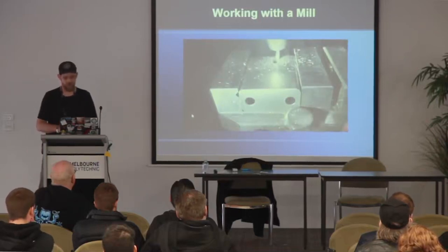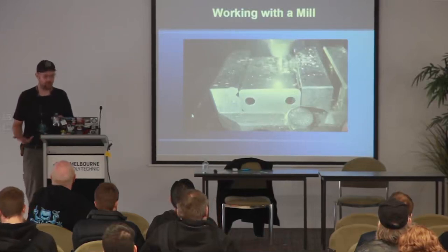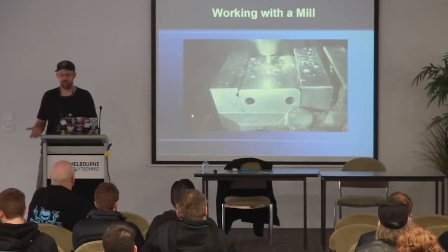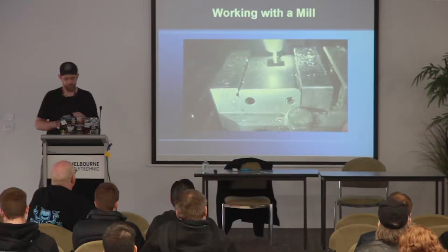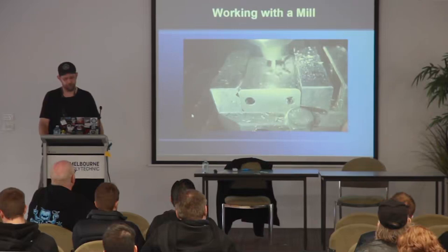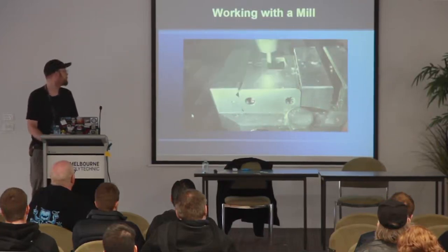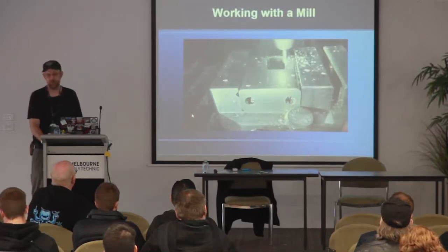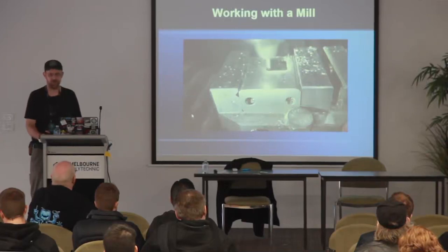Any measurement that's done is done with a micrometer. I really don't use measuring tools that often — 99% of the time I'm doing it just by eye, and that's just from experience. For this style lock I use a 3-flute 1/8-inch carbide end mill. The reason I use carbide is it's nice and sharp, gives you nice clean cuts. You don't end up with a lot of tooling marks afterwards, so there's less final cleanup on the product.